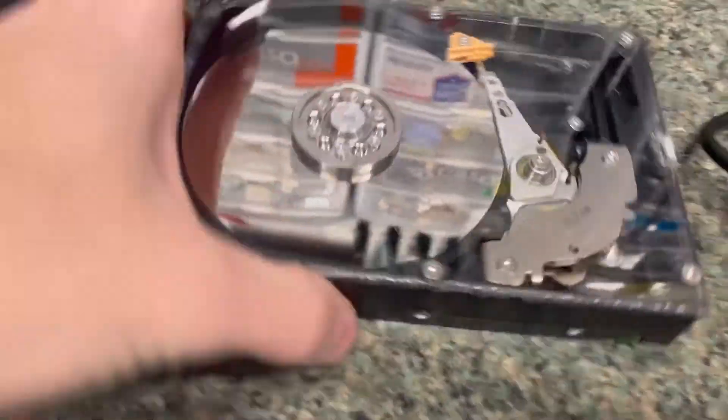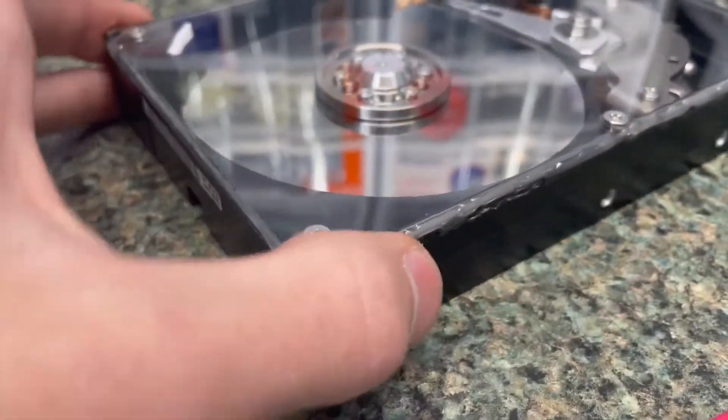I also have another one over here. This is the first one I made, and this one has just a hot glue seal.